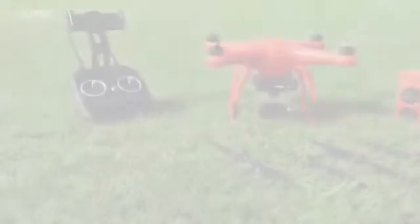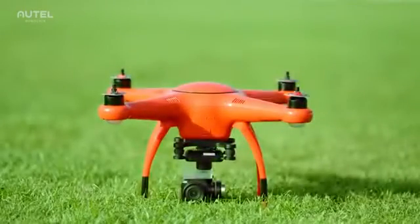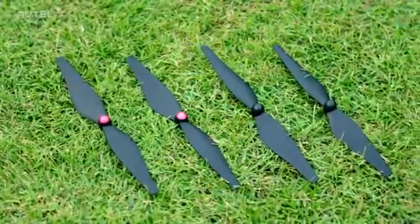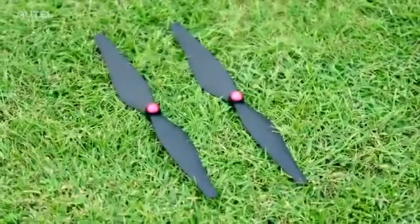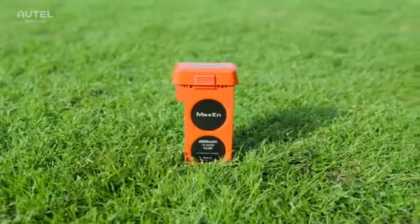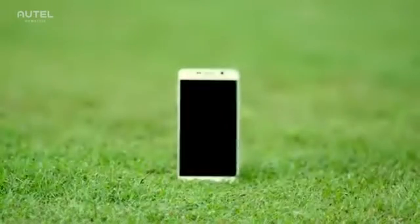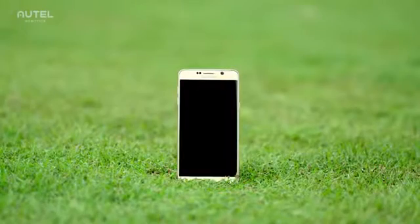In this video, we'll be setting up the X-Star Premium for flight. These are what you will need: the X-Star Premium aircraft, two pairs of propellers — one with red caps and another with black — your intelligent battery, your remote controller, and your mobile device to use the Starlink app.